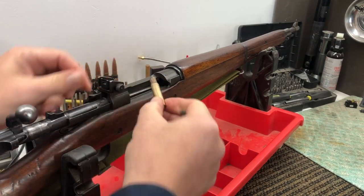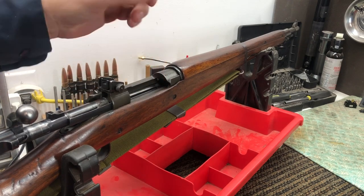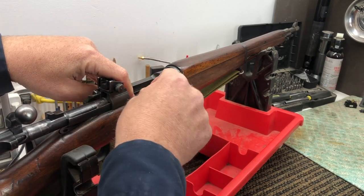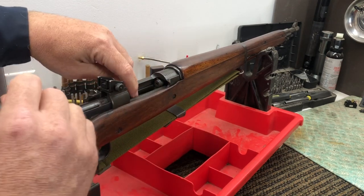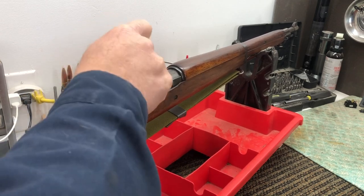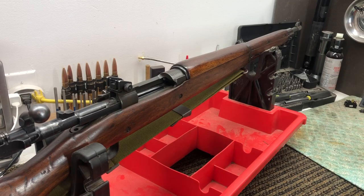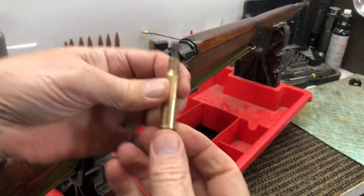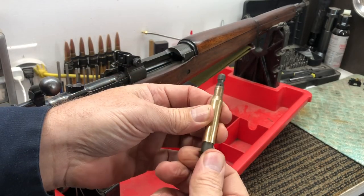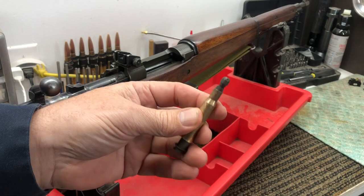Let's try this on our 1903 Springfield. We've got a separated case stuck in the chamber way up in there — there's no way to reach it, can't get pliers on it, can't shove a cleaning rod through if it's stuck. We put our broken case extractor in there and close the bolt on it. We got it — just pull it back. It ejected that thing right across the room! I had to get on my hands and knees and crawl around to find it. Just be ready when you use this — the ejector is going to shoot the case across the room. Should have had the rifle facing the other way.